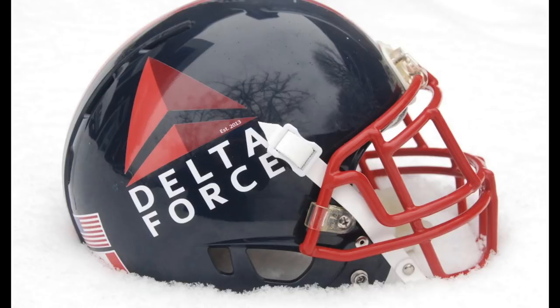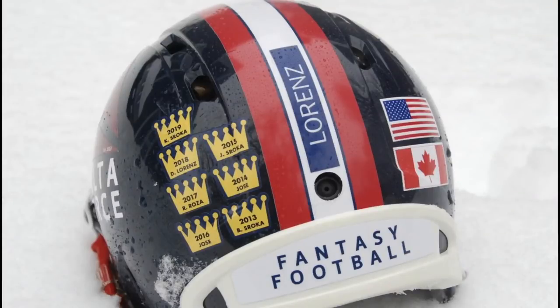So this guy — he said he's a wannabe artist — made all this himself. This looks like the Delta airline company's logo. I think the kid named it Delta Force because Delta, for whatever reason, is like his favorite airline. This kid's going to be a pilot.